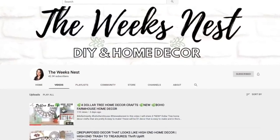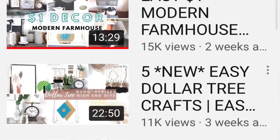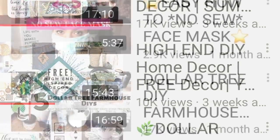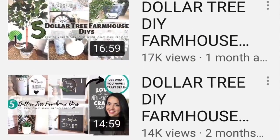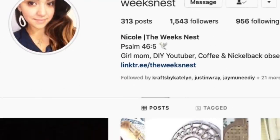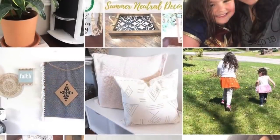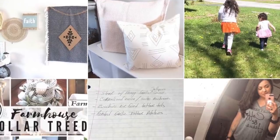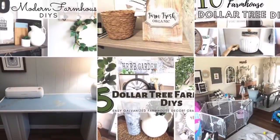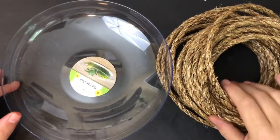Nicole's channel is The Week's Nest and she is everything DIY and home decor — from modern farmhouse design to farmhouse design, easy Dollar Tree crafts, summer ideas, boho, the list goes on. Her Instagram is equally informative with crafting ideas and insight into her family. I'll include links to her YouTube, her Instagram, and our collaboration video below.